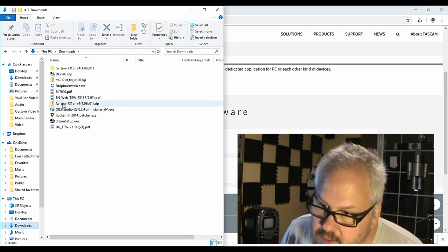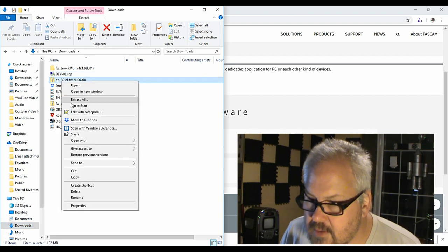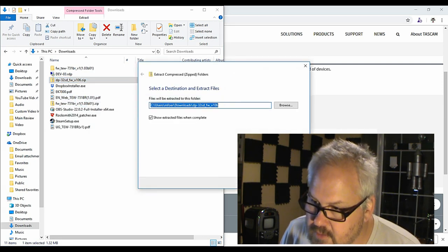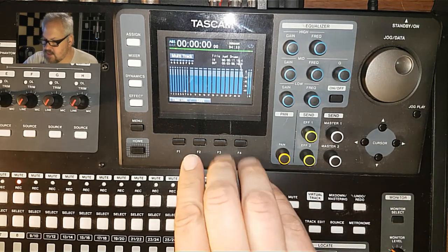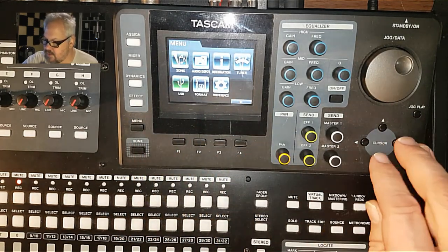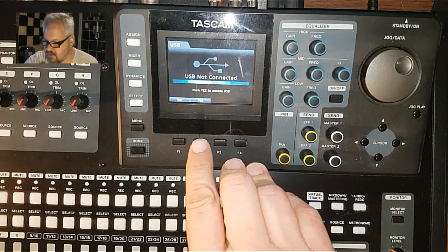Here it is — it's a zip file. We're going to unzip it, so just extract all and we'll extract it to its own directory. Now let's go over to the Tascam device. Go to menu, then USB — I'm just going to do it straight from the USB, but you can use the SD card if you want.